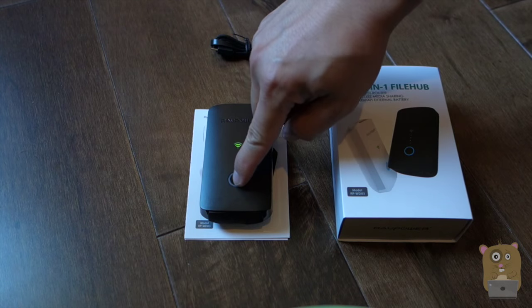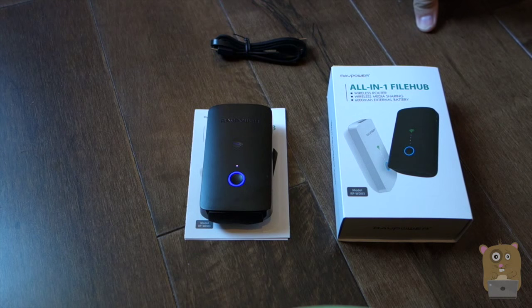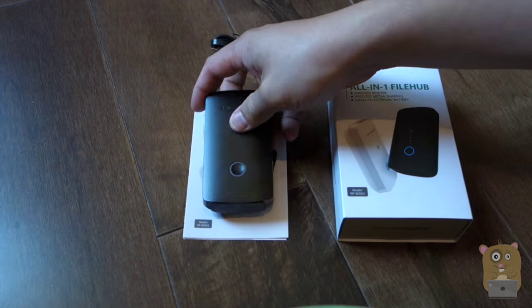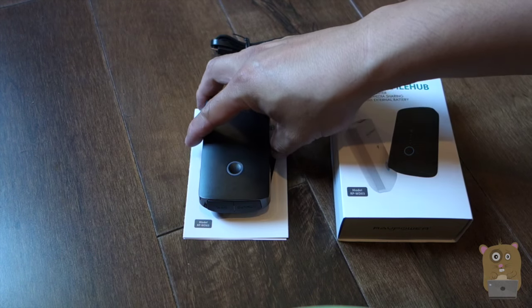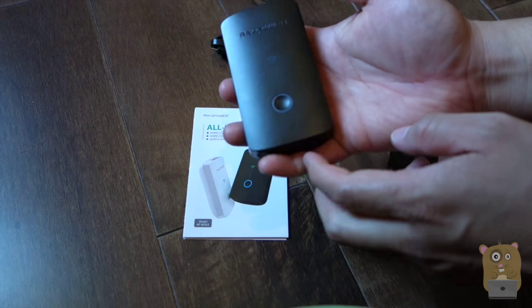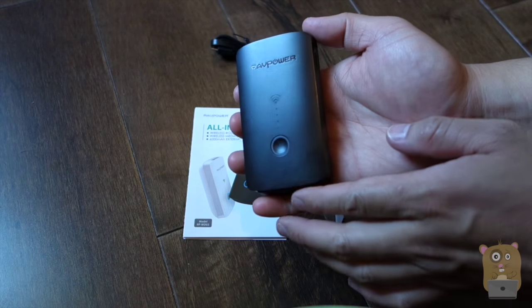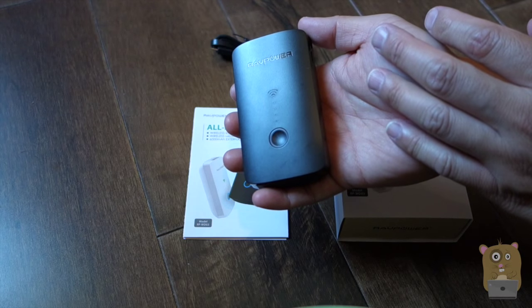To turn off the router, just press and hold the power button right here and the unit will just start powering down. Overall, I like this device a lot — 6,000 mAh capacity battery, the functionality is very straightforward and very easy to use. Thanks for watching this review of the RavPower File Hub Plus, model RP-WD03. RavPower did provide this unit for review. If you guys have any questions, comments, or suggestions, feel free to contact me. Thanks for watching. I'm Walker Hamster. Bye.